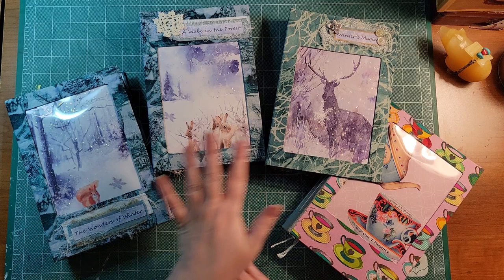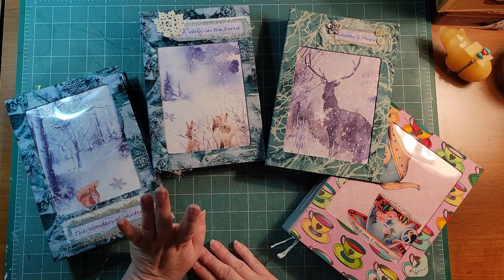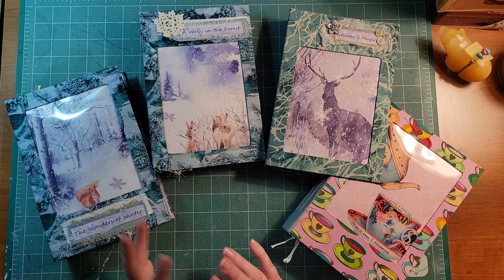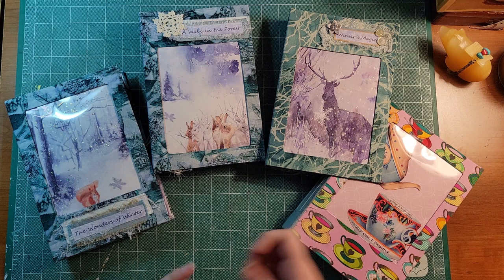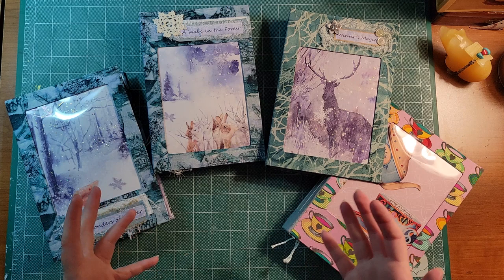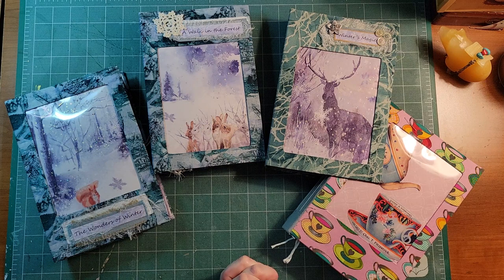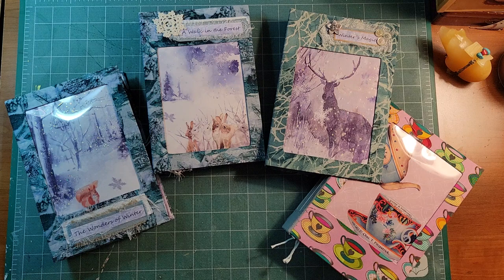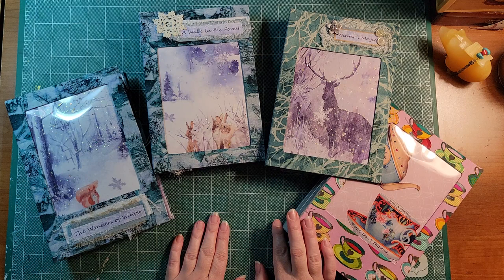I'm going to give you a bit of information about the kits before we start. The Winter's Magic journal kit comes with 32 pages — lots of things to work with. It has a variety of envelopes: coin envelopes, regular envelopes, tags, corner tucks, journaling cards, pockets, tabs, image papers, and journaling pages where there's space to write in between the beautiful imagery. For the Tea Party junk journal digital kit, there are 11 pages of amazing ephemera.